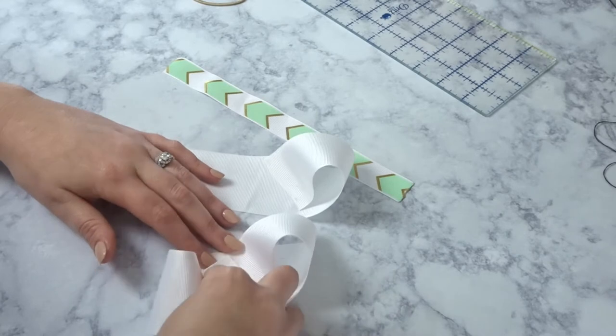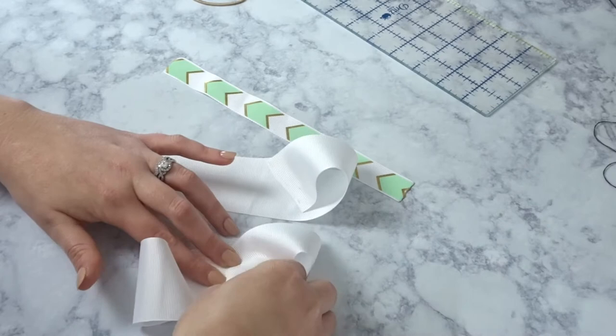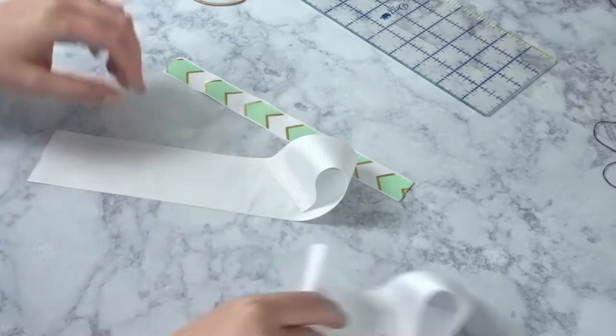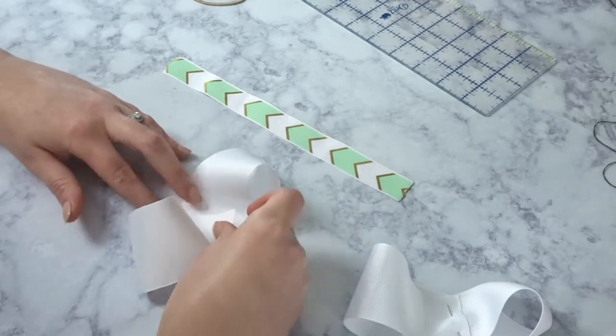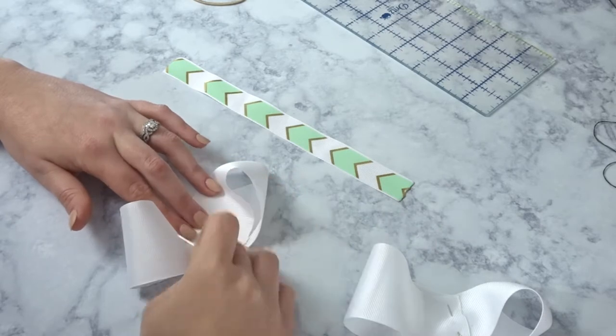Match it up to where you just sewed, pin that down and sew those as well. The reason I'm sewing is because the glue makes it a little too stiff for me. It makes like a figure-8, so just match that up, pin it down and sew that down as well.